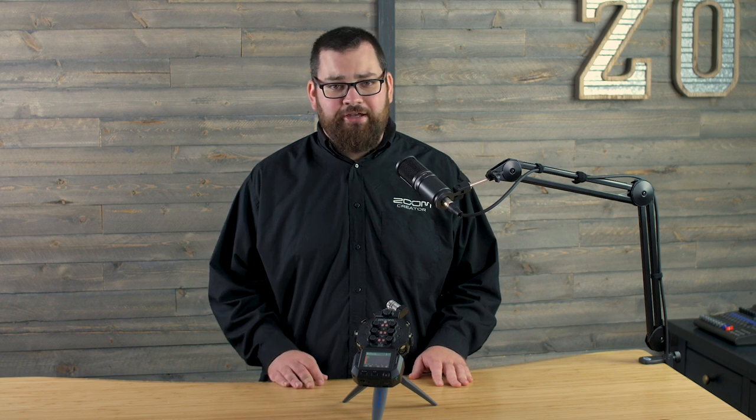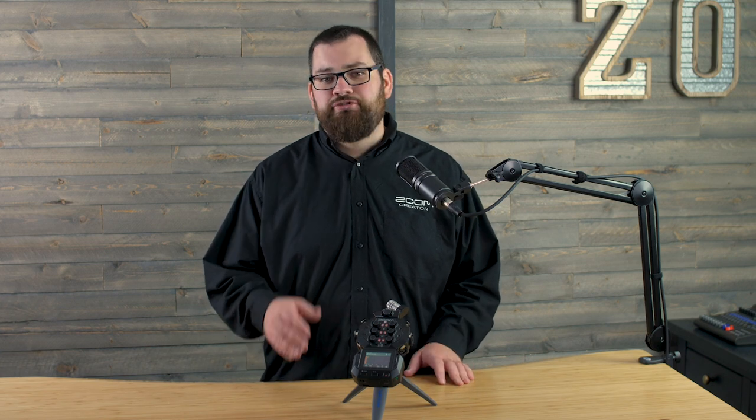There are too many features on the H8 to talk about in one video, so be sure to check out the other videos on our YouTube channel and our website, zoom-na.com. Good luck and enjoy creating!